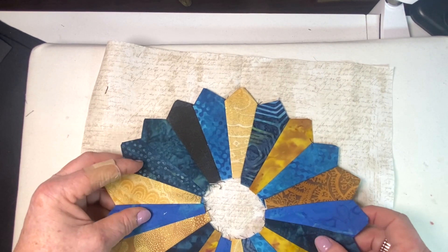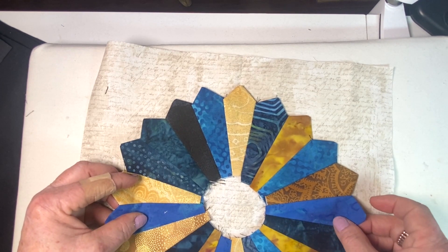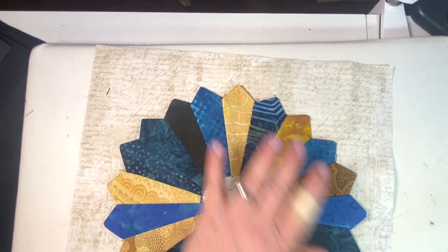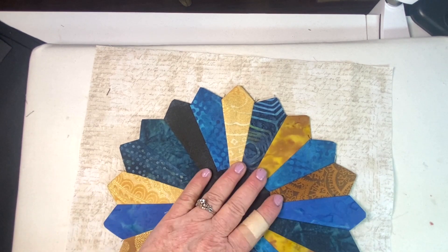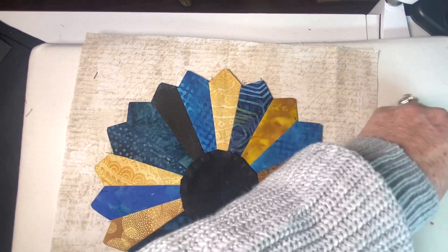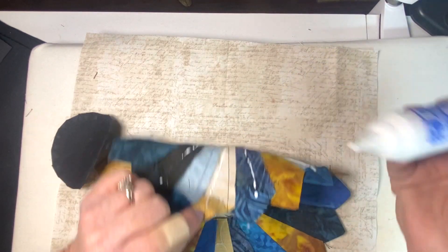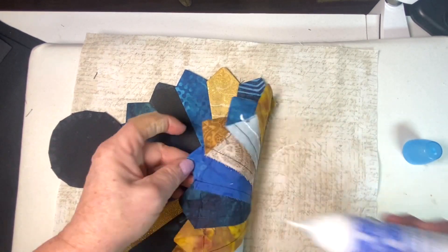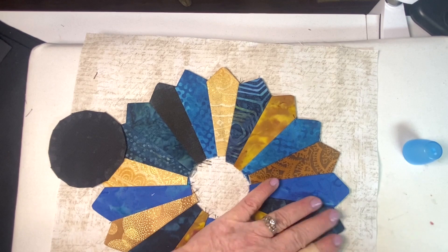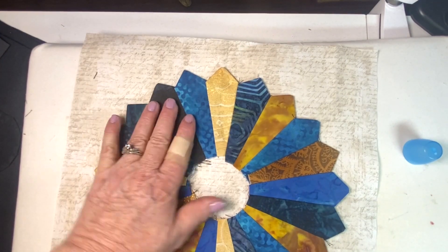I'm lining this up and folding to find the center — I don't even need to measure because I can just find the middle point by folding. Here's the circle piece I just made. I'll take the Roxanne glue and put it down before placing the circle so it holds and doesn't move around.